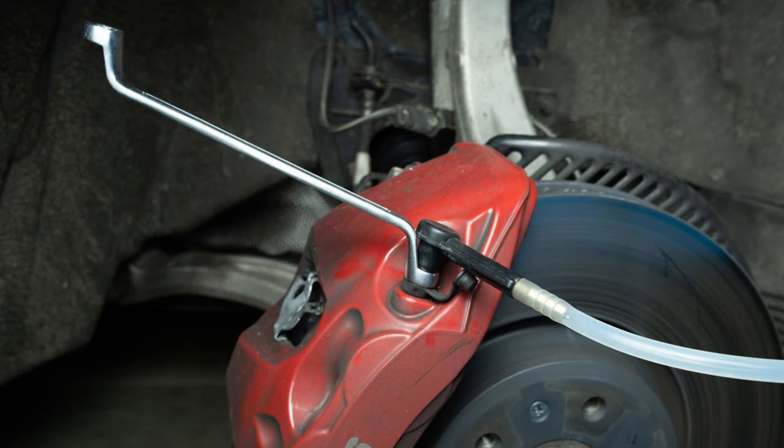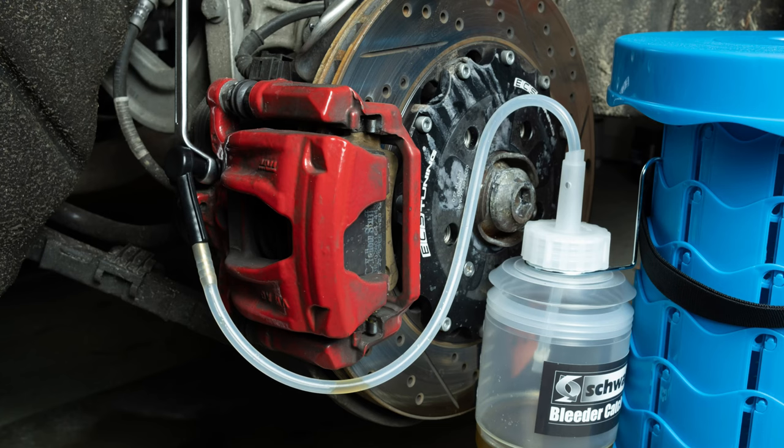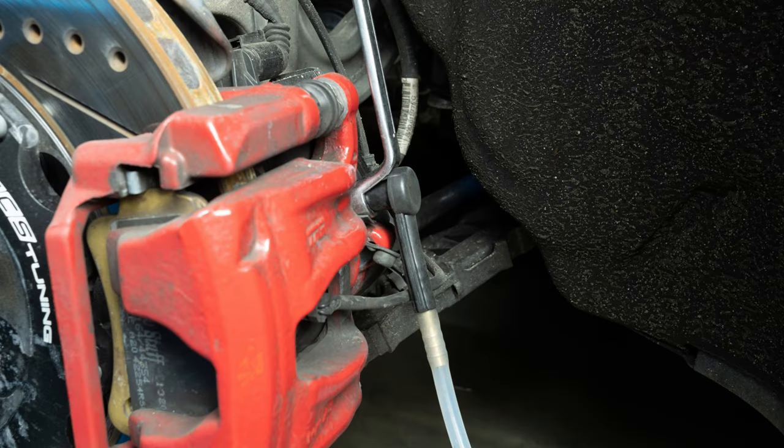Repeat for the right front caliper, and repeat for the left rear and right rear calipers. Use the 11mm wrench for the rear caliper. They only have one bleeding screw per caliper.